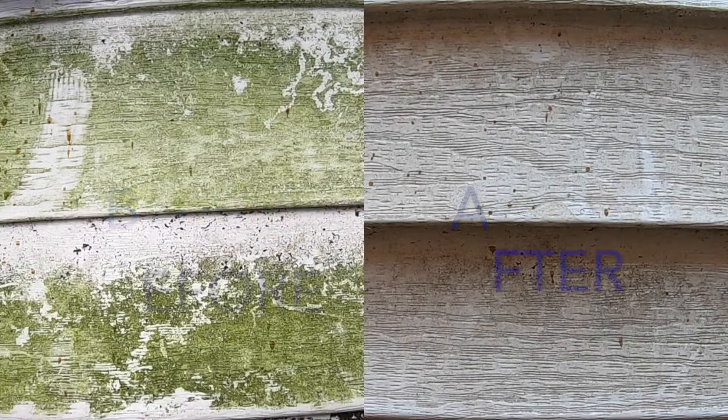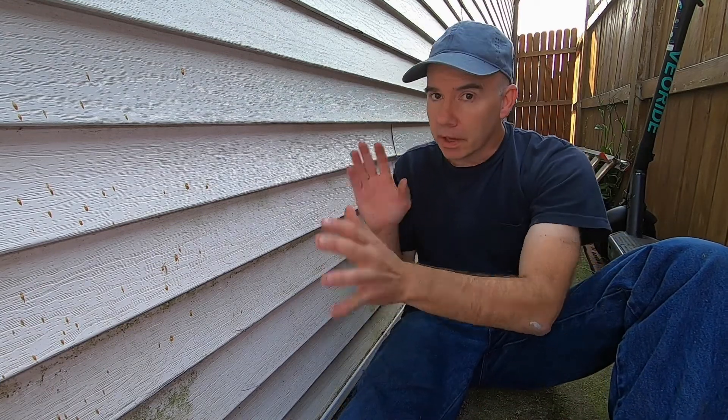You can see here that it doesn't really clean the dirt, but it does wonders on the mold. As I said earlier, it's not that difficult to scrub this stuff off, but if you've got a large area to cover